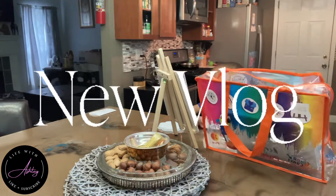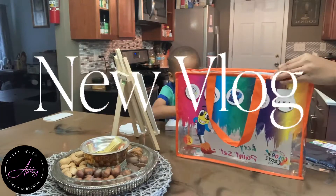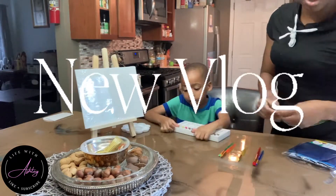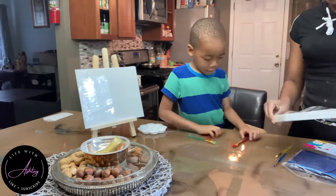What is up guys? Welcome back to the channel. It's your favorite homegirl Ashley and I am back at it again with another video. Today's video is actually a vlog. Welcome back to the vlog guys.